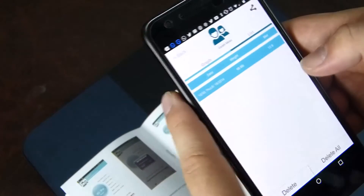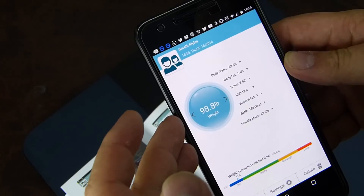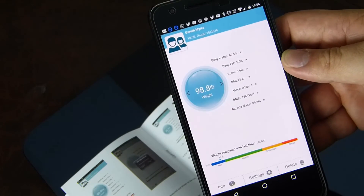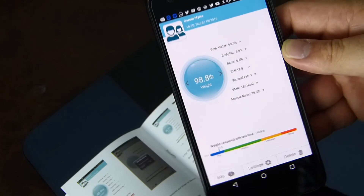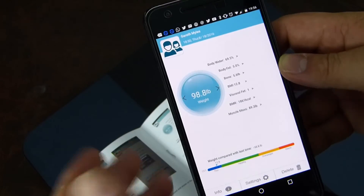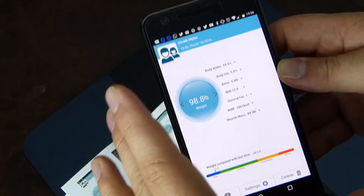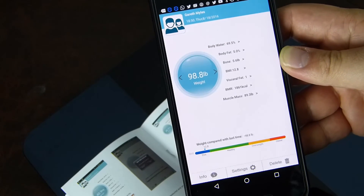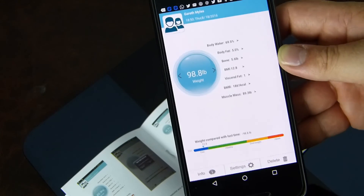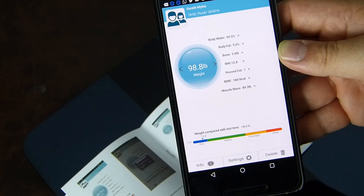It auto turns off after 30 seconds and turns off if overloaded. The manual has instructions for iPhone using HealthKit and you can share results on Facebook and various other applications. The app isn't the nicest looking but it does what it's supposed to do - graphs and tracking. We've seen better-looking apps with other scales but the Amazon reviews are very positive, so we'll play with it and see what we think. Thanks for watching, take care.